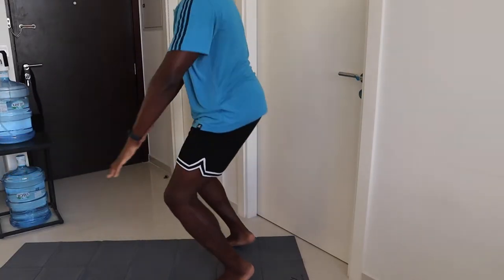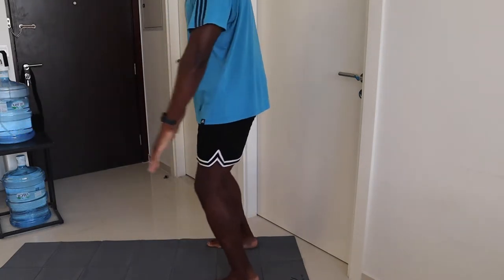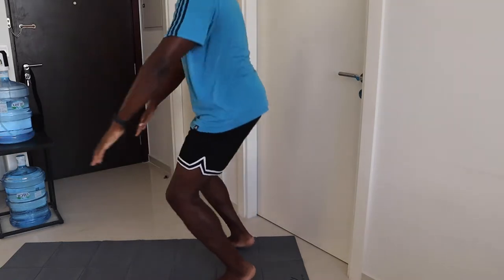Once you hit that bottom range, get into a full range of motion squat. We're not squatting with weights or trying to be a powerlifter, so we don't mind if your heels come up — it's for the knees.